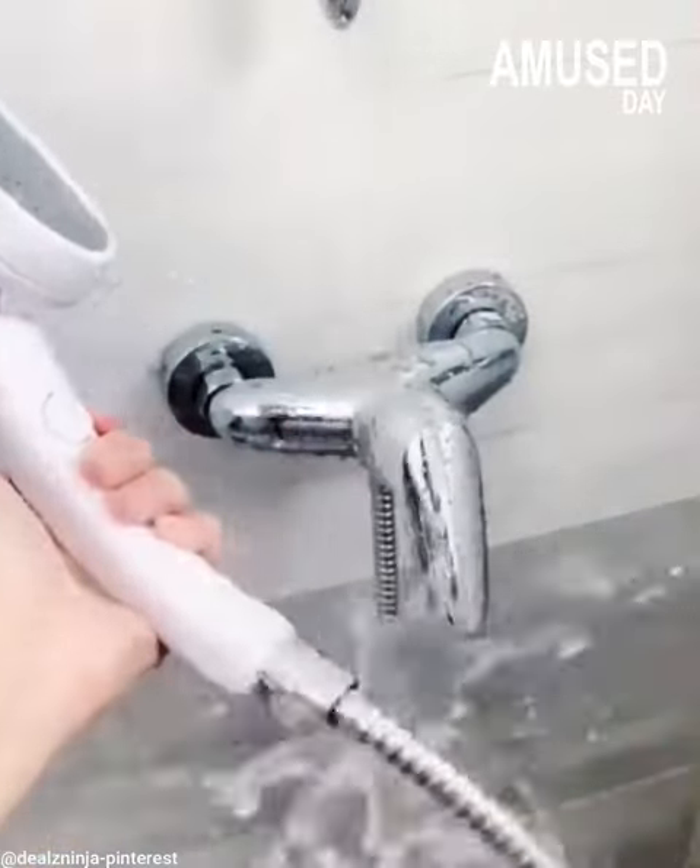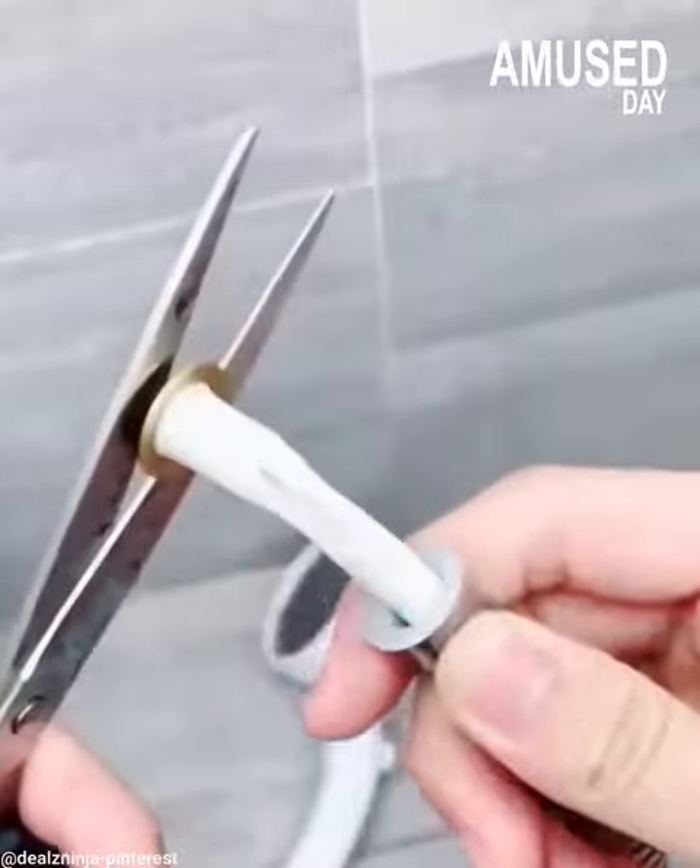Don't be quick to buy a new shower, especially if your finances are in trouble. Try to fix the problem.